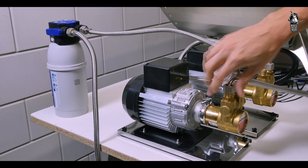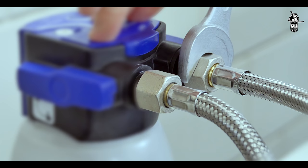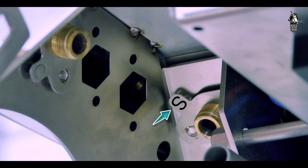Then attach the two supplied long hoses to the outlets of both pumps. The supplied hoses have a straight fitting on one end and a knee fitting on the other. Depending on the placement of the pumps, the hoses can be connected in either way. Use an open-ended spanner to tighten all connections just made. The inlets on the machine can be found under the left leg.